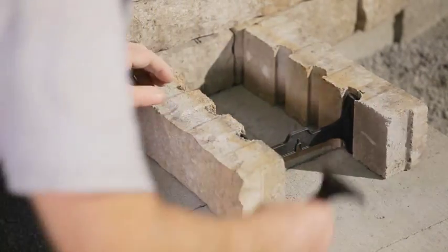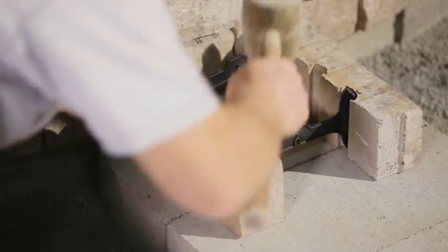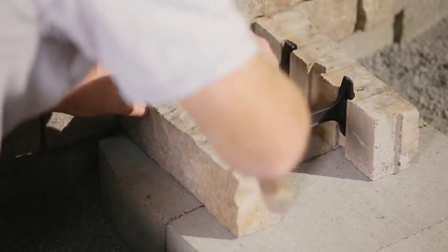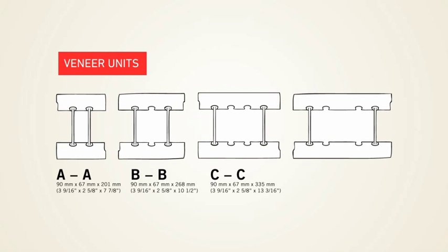When building a straight wall, veneer units of identical size must be assembled using the double-sided connector. Given that there are four different lengths of veneer units — A, B, C, and D — each unit is assembled differently.